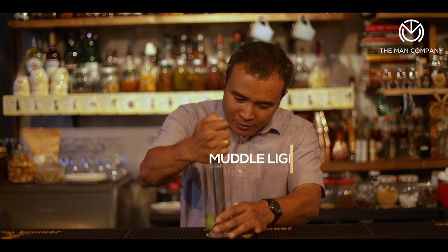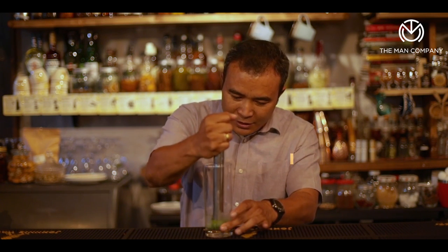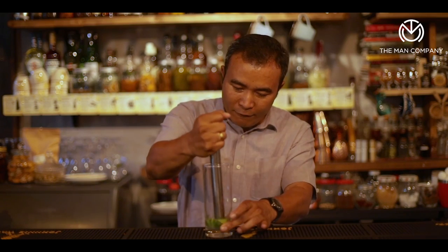The muddle needs to be a little gentle, not so hard, so that we just get the right flavors of the coffee lime and not very intense.